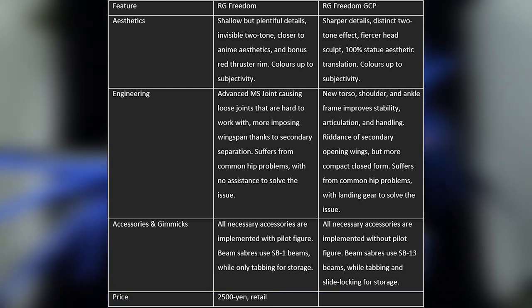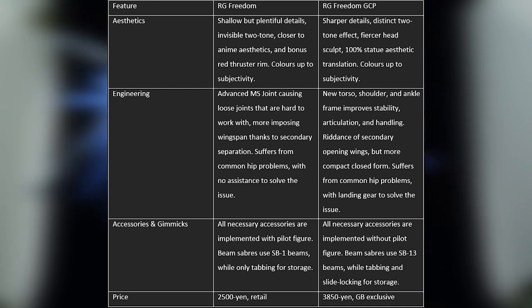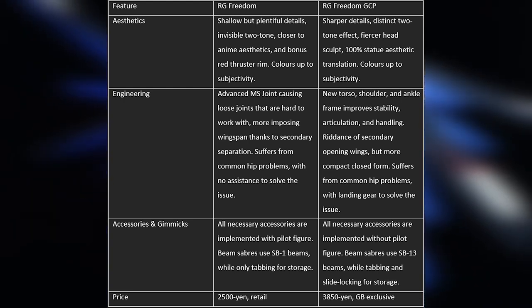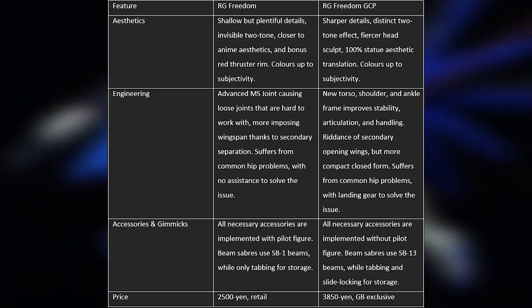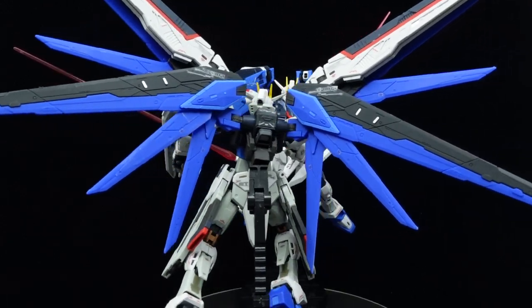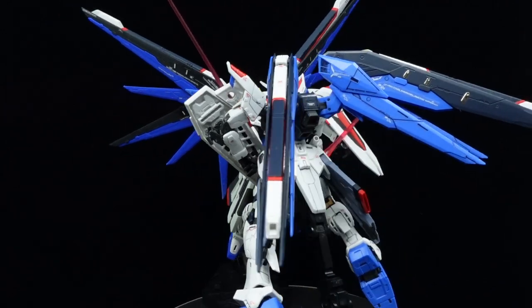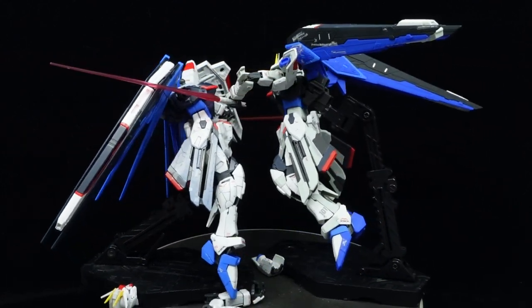The original Real Grade Freedom costs only 2,500 yen in the retail market, while the GCP version costs 3,850 yen at least and is a Gundam Base exclusive. In the end, it is easy to say that the GCP version trumps the standard version, due to how little the latter has against the former — except for the price, as the former isn't the most accessible or cheapest kit in the world. Price aside, I can positively say that the improvements made to the GCP version revitalized the Real Grade Freedom in a much needed way, giving us a taste of how Real Grade Remastered or even Real Grade 2.0 releases will be like, despite being more like a 1.5. Hopefully, the lessons learned here will be enough to make future rehashes of all Real Grades good enough to rival the modern ones.